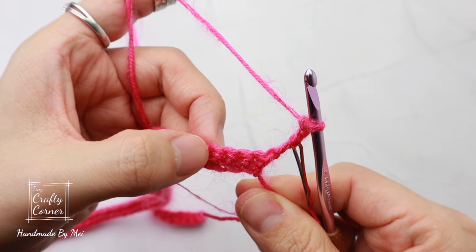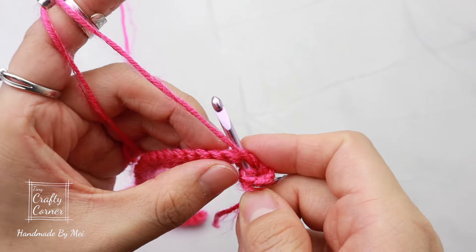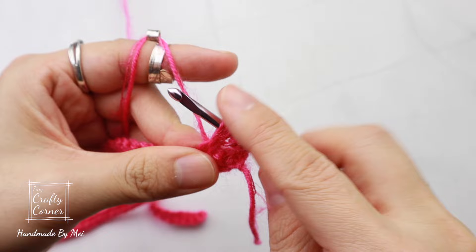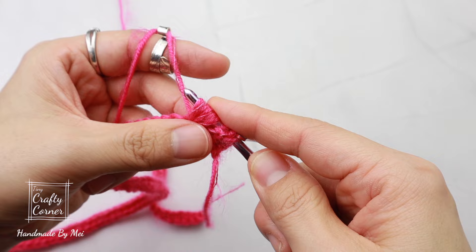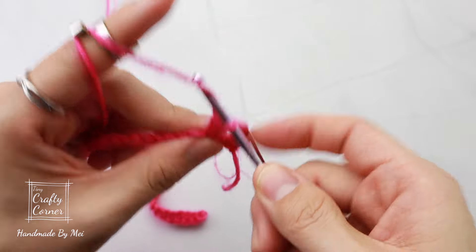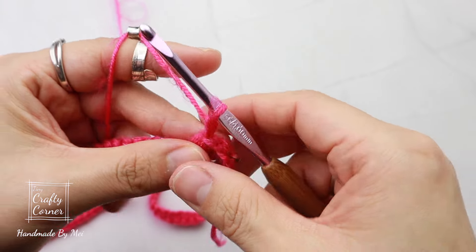In the next stitch, make a puff stitch: yarn over, insert, yarn over pull up a loop, yarn over insert into the same stitch pull up a loop, yarn over insert into the same stitch for the last time, pull up a loop, then yarn over pull through all the loops on the hook. One chain, two to close, then another one chain — basically two chains here.